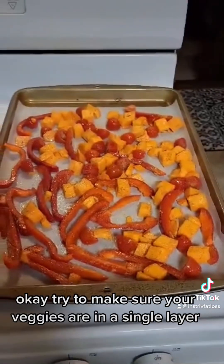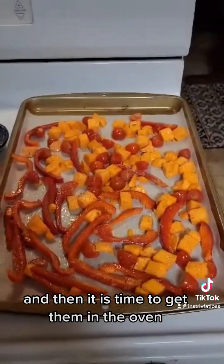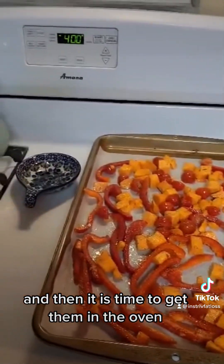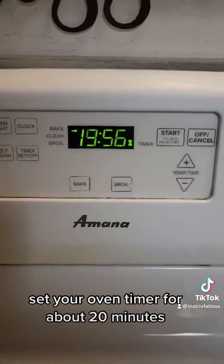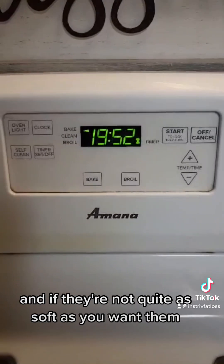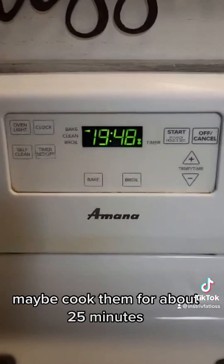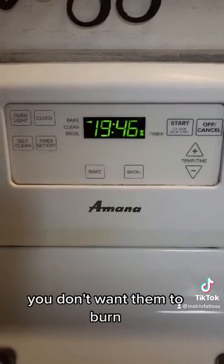Try to make sure your veggies are in a single layer and not overlapping each other, and then it is time to get them in the oven. Set your oven timer for about 20 minutes. Check them at 20 minutes for doneness, and if they're not quite as soft as you want, maybe cook them for about 25 minutes — but keep checking so you don't want them to burn.